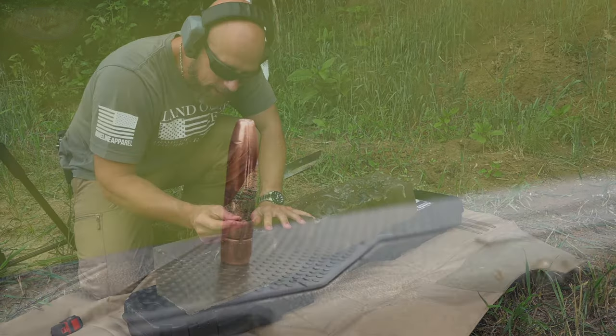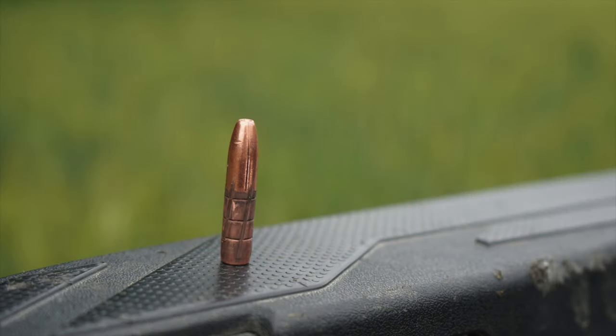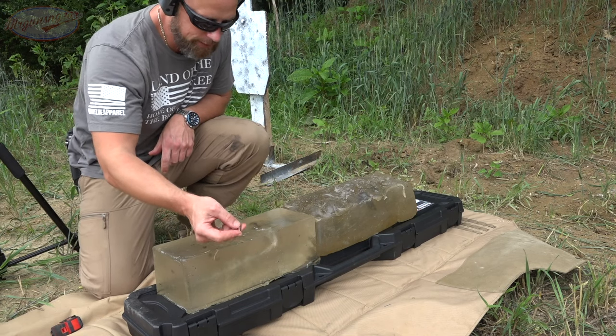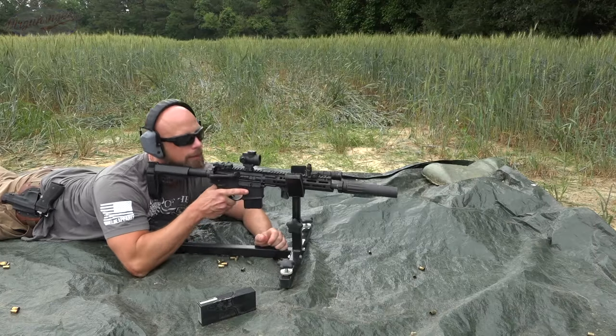So we didn't have any expansion on that first shot. I want to try this one more time and see if it opens up on round number two.